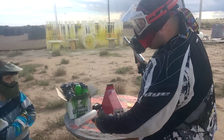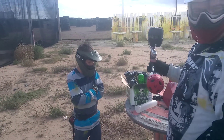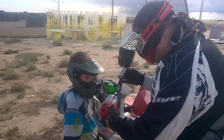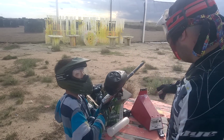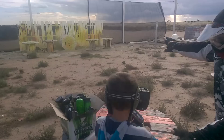Alright, my friend Isaac here is going to be shooting it. Maybe he can show you how much it recoils. So what you're going to do — this is on full auto after three shots. So just hold the trigger three times and then hold it. Actually, just shoot it as you normally would.